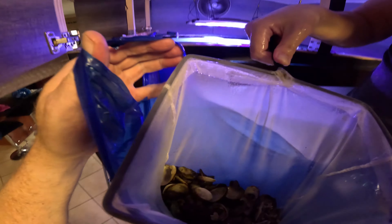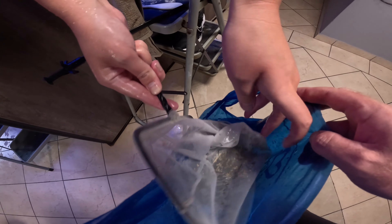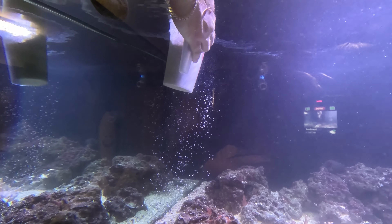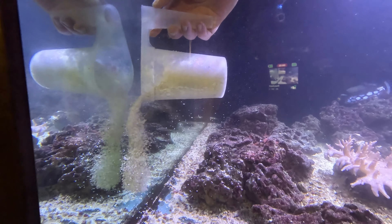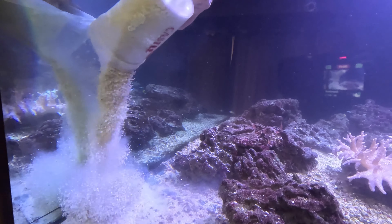I'm putting the clams together so we can remove them. Look at all those clams — all those clams!